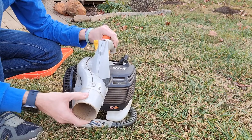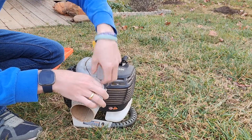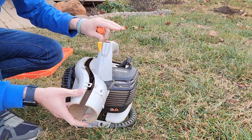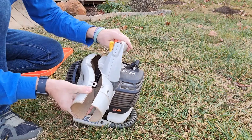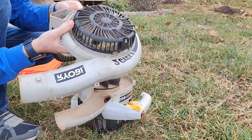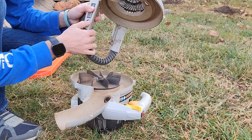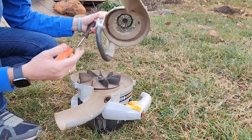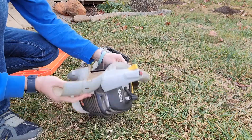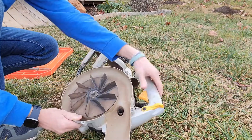Once you have that off, the next thing is to remove the housing. This little plastic piece is kind of difficult to get off — I've done it a few times now. You have to jimmy it off a little bit. If you use a flathead it's a bit easier. That exposes the fan over here, and we'll get back to that in just a second.